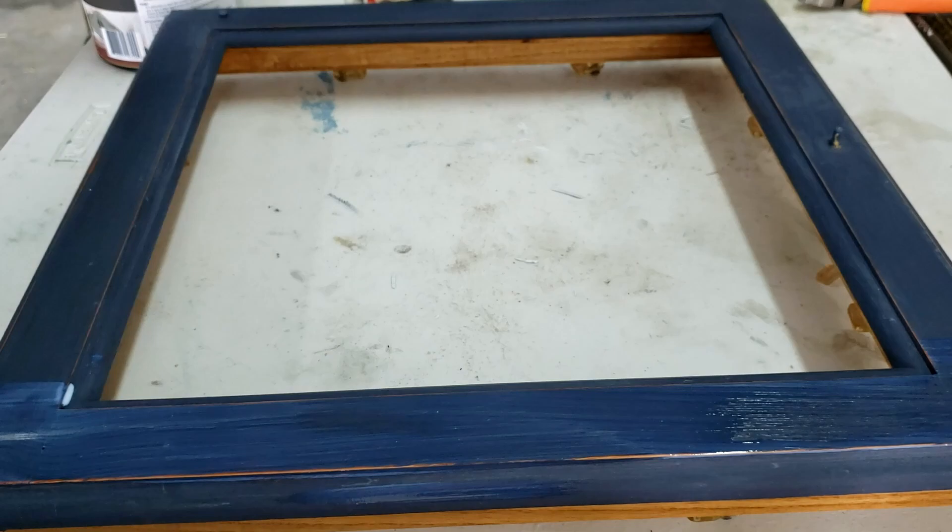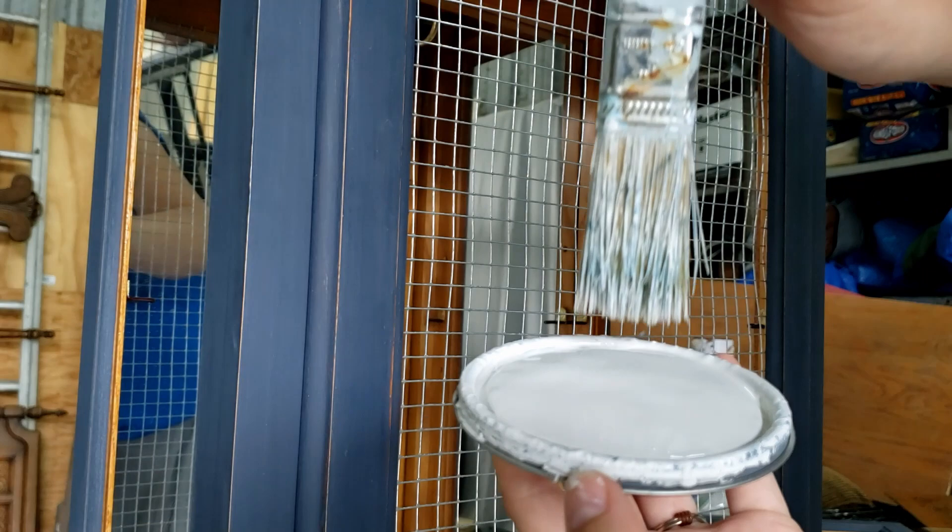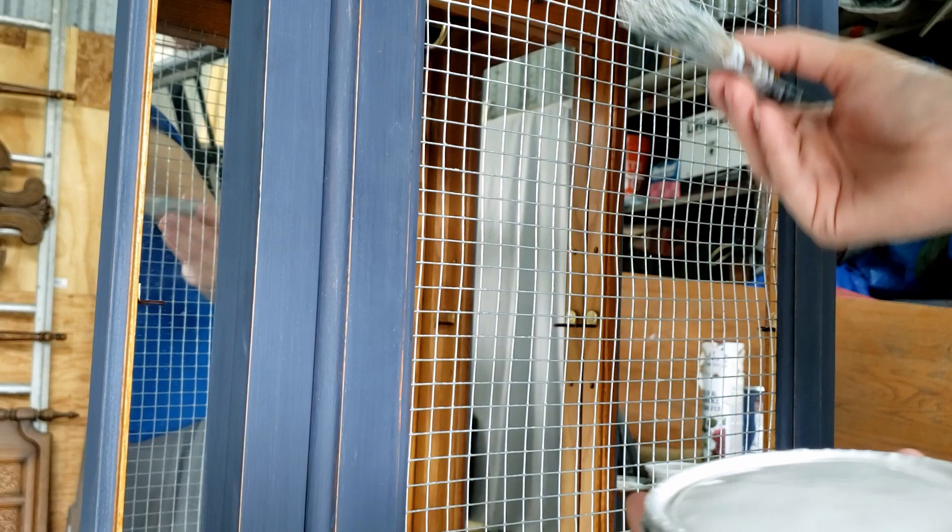After I got my piece all put back together, I decided my wire was just a little too shiny for me, so I'm just lightly brushing some light grey paint onto it to dull it down a bit.